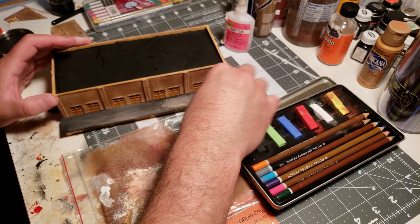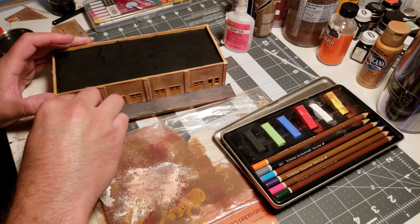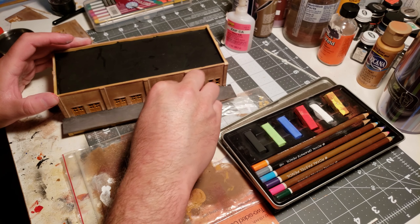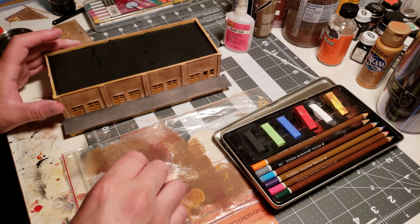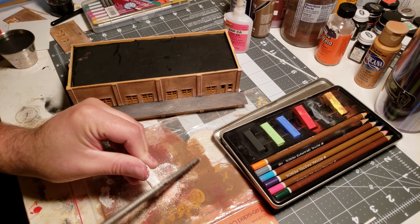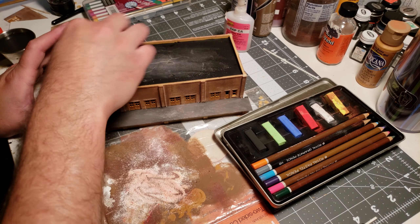I've shaved some weathering powder into a little pile and I'm using makeup sponges to just blotch and rub it around. What's nice about flat paint is that powders get into it very easily. I'm just aging the dock a little bit — making it look like it's been out in the sun for a while with a lot of trucks parked up on it, a lot of things spilled on it, aged about 50 to 70 years. Now I'm shaving some white powder and going in to do the same thing on the roof, aging it about 50 years with the cosmetic wedge sponge.